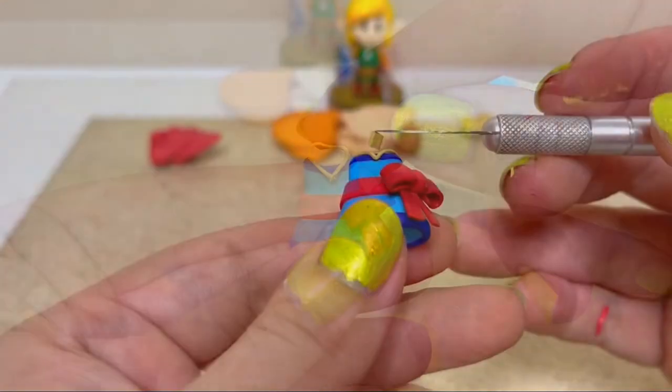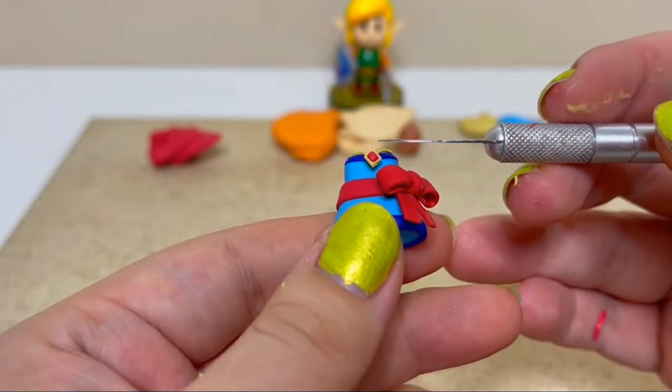For her next steps, I'll create her necklace, attach on her sleeves, and create her arms and legs.